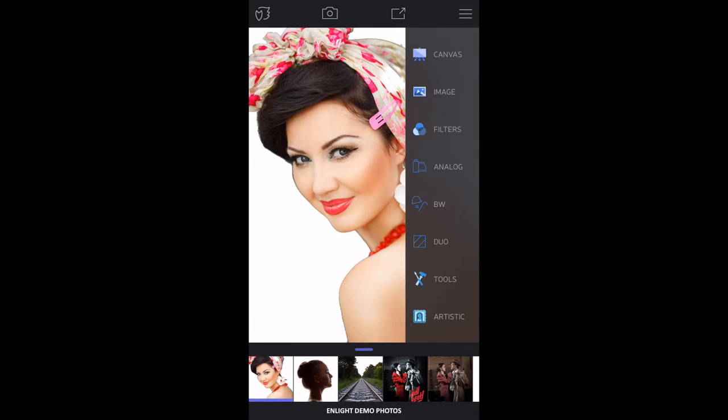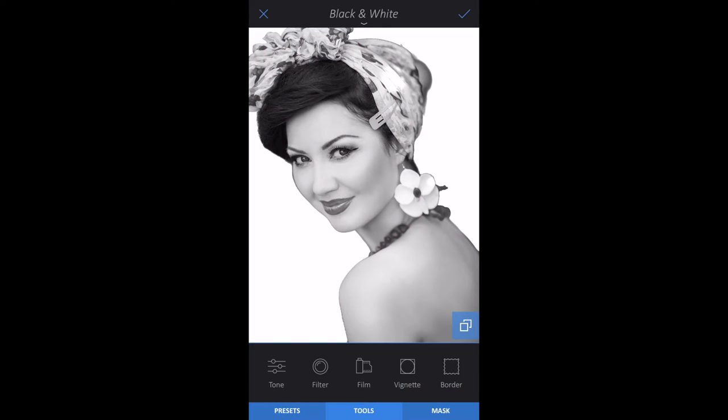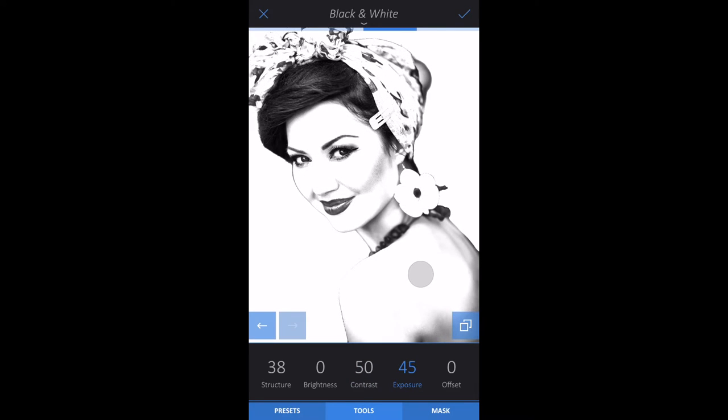Within filters, tap Black and White, then the Tools tab, and then Tone. Raise the Structure, Contrast, and Exposure. Lower the brightness so that the subject's edges are clear and the facial features are well defined. Tap the check mark.